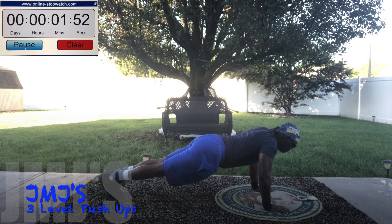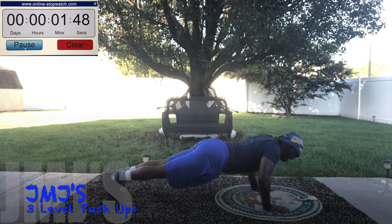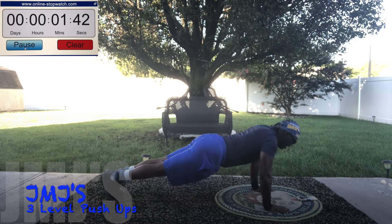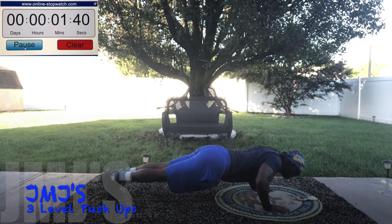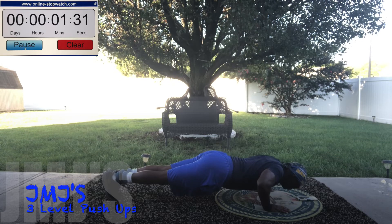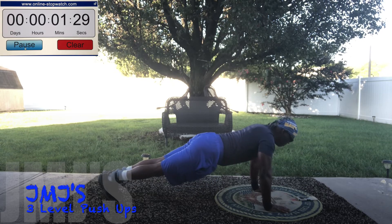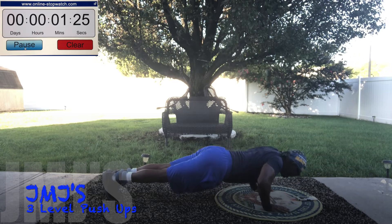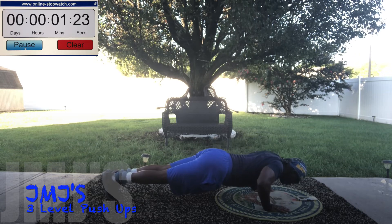Down. Halfway down. Up. Down. Halfway up. Down. Up. Down. Halfway up. Up. Halfway down. Up. Halfway down. Down. Halfway up. Up. Down. Up. Down. Halfway up. Up. Down. Halfway up. Down. Halfway up. Down. Up.